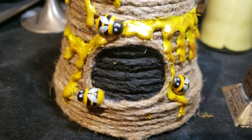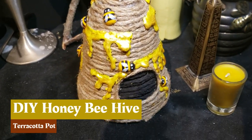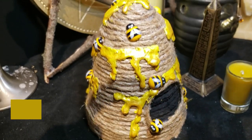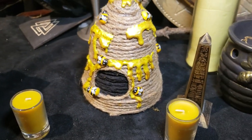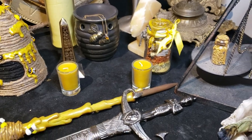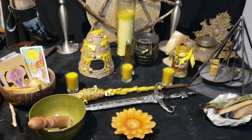Welcome to Pagan Crafting. I'm your host Cara. Today we're going to make a do-it-yourself honey beehive made from a terracotta pot. Loving this idea for either home decor or your altar. Join me today as we make this sweet little beehive.